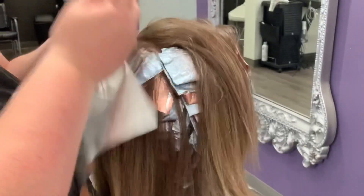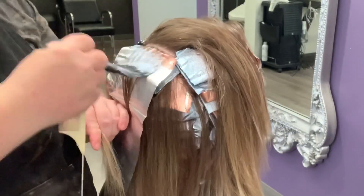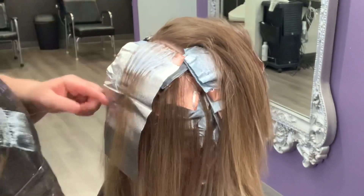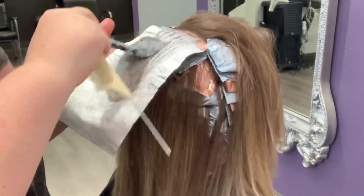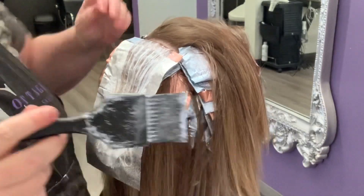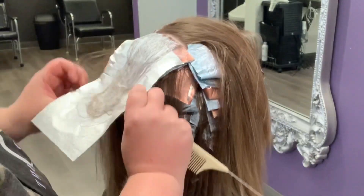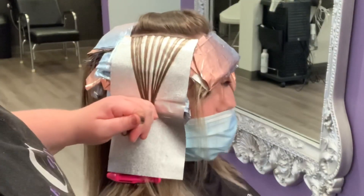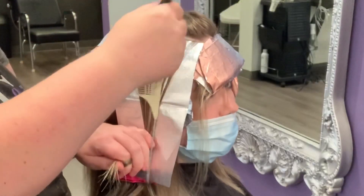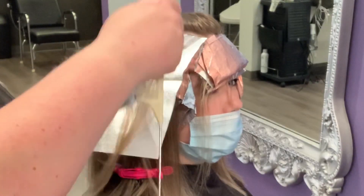To finish up the back area we're going to be doing our weaves with a little bit of a subsection and a really fine slice, just doing a few packets right to the top of the head. Now over on this side of the head we're just going to continue with the same foil pattern as the other side — a weave, subsection, and fine slice.